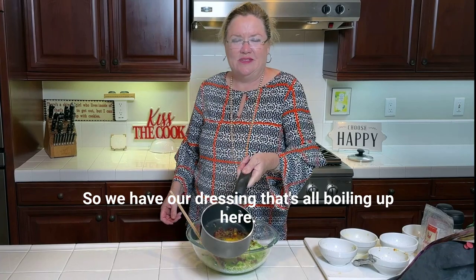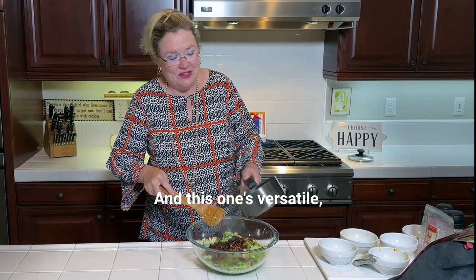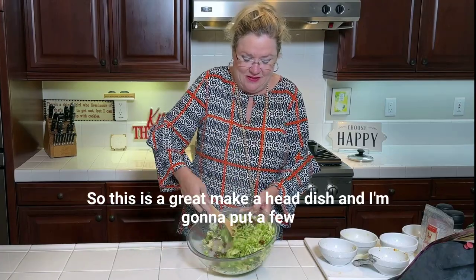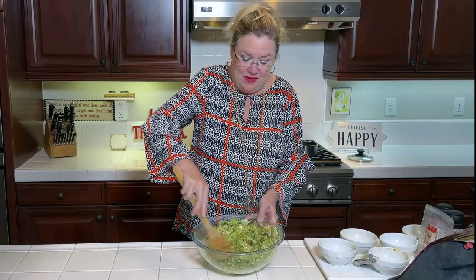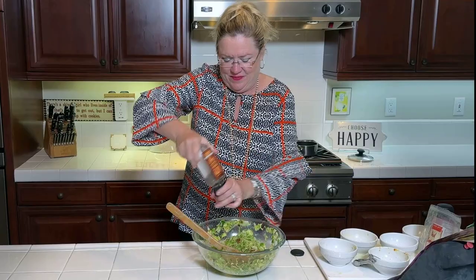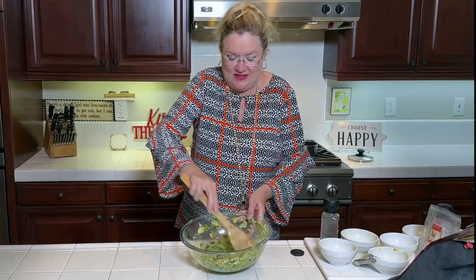Our dressing is all boiling up here, cranberries are nice and plump, and we're gonna go ahead and dress our salad. This one's versatile — like I said, you can serve it warm or you can chill it overnight and serve it cold as a salad the next day, so it's a great make-ahead dish. I'm gonna put a few twists of black pepper on there. We love fresh ground black pepper on a salad or side dish — easy, yummy, different green side dish for the holidays.